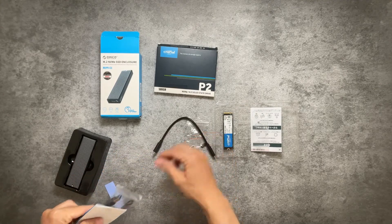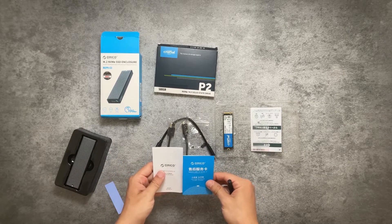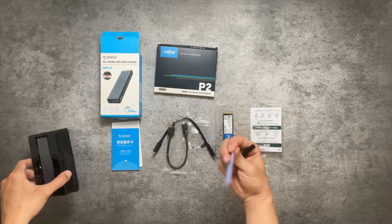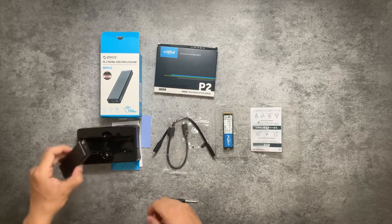Inside the box you get a USB-A to USB-C cable, a USB-C to USB-C cable, an instruction manual, warranty cards, and thermal pads. They also included a screwdriver and a few screws.